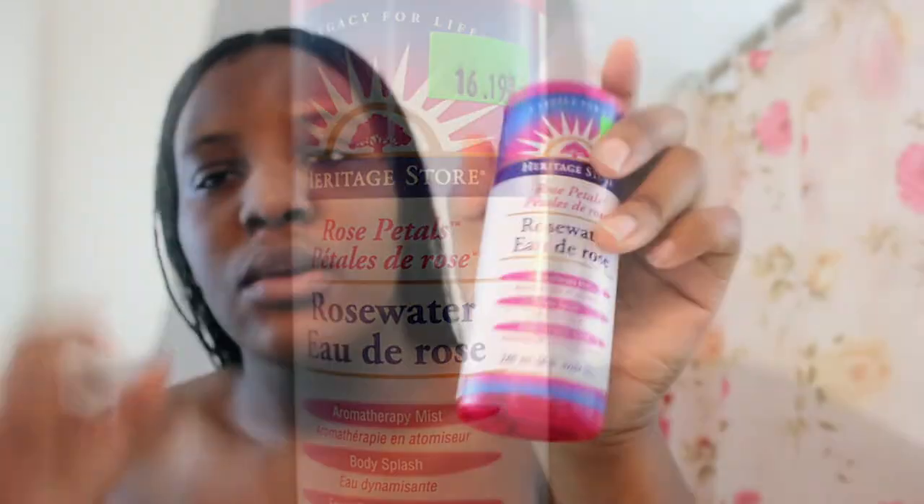Next, we're going to do the toner. I got the rose petal toner. I'm just going to spray it on my neck and my face — just a couple of times. Let it dry a little bit. Sometimes the spray doesn't hit all parts of your face, so just make sure to dab those areas.